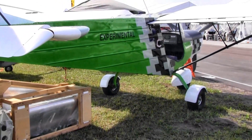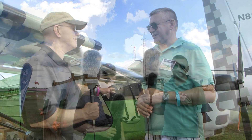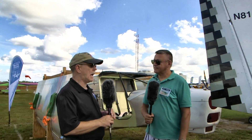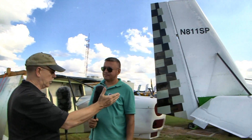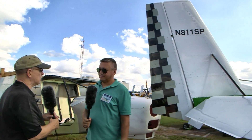Bulat confirmed he's able to support builders from the United States. Let's walk around behind the airplane to have a look at the component parts of the kit. This is a kit-built aircraft — not an LSA — and this is how you would buy it.